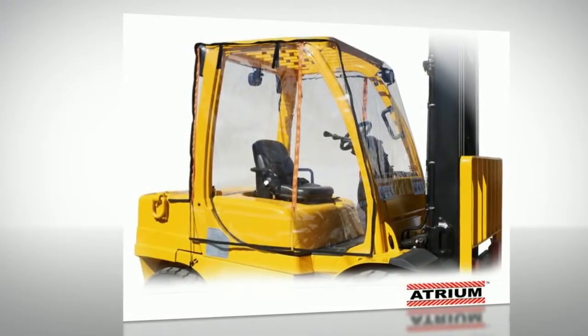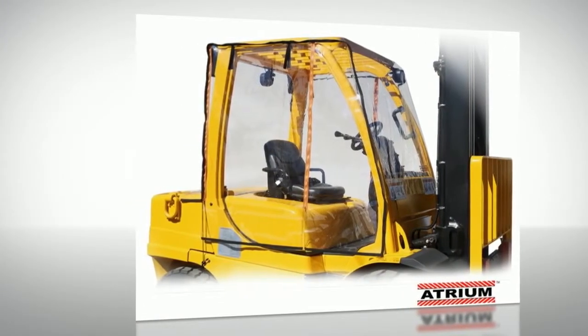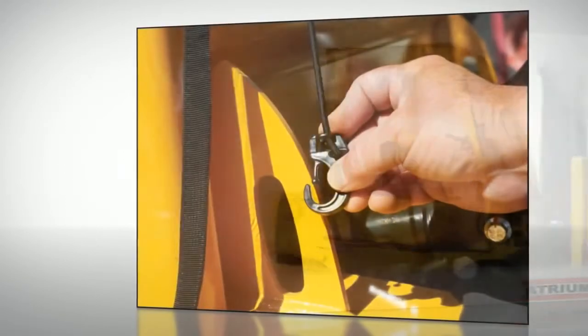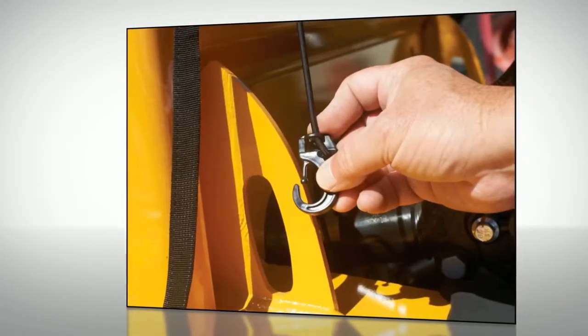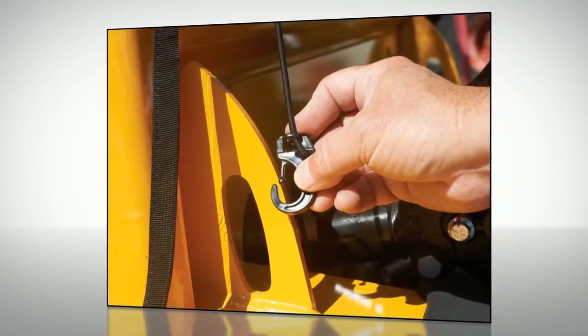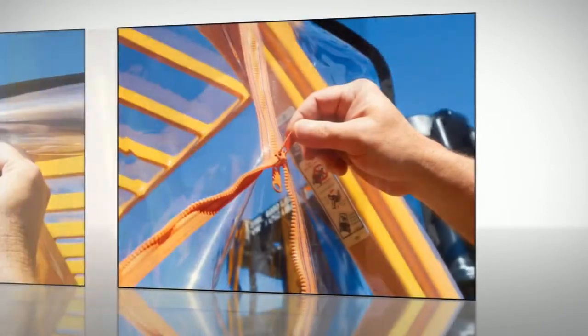The original Atrium — full forklift cab enclosure made by Evel — fits most forklifts. Made from a heavy-duty marine-grade, high-clarity, impact-resistant PVC, this is a perfect item for those foul-weather days in or out of the warehouse.